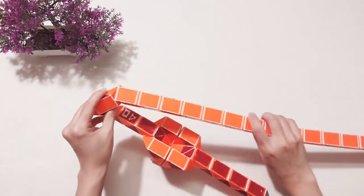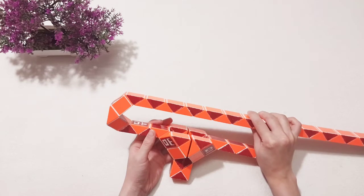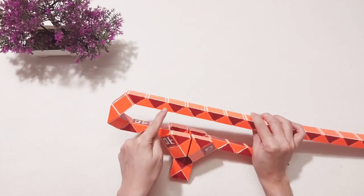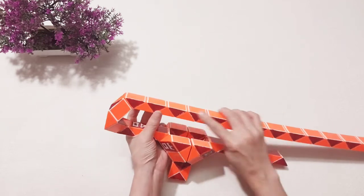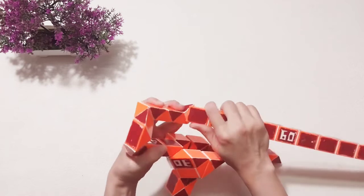One, two, three, put it up. One, two, three, four, five, six, seven, eight — let's do the next one, and then you go to the left, turn go to the left. Turn go to the left, and you do the same thing on this one.